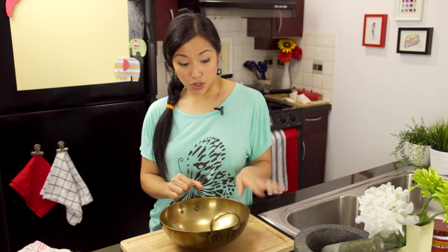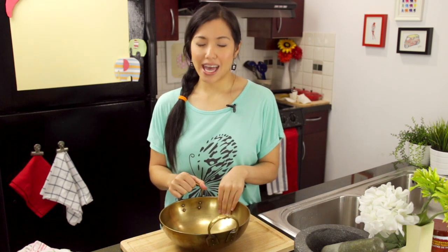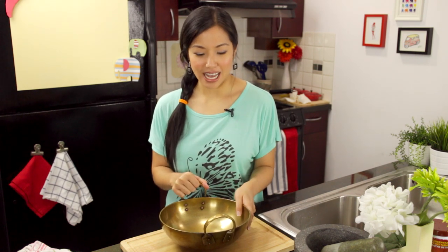The one thing to know if you want to start using this is that brass is a very reactive metal. You cannot cook anything acidic in it or you will be eating brass. That's why in Thailand we only use it for desserts, because rarely is there any acid in our desserts.